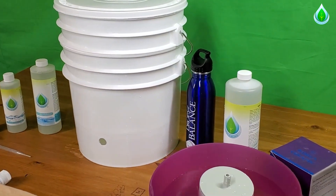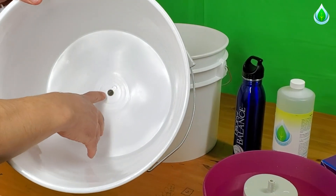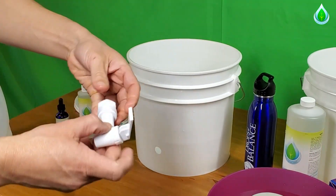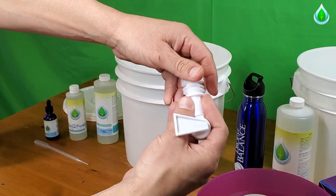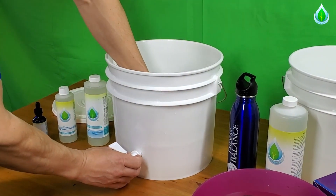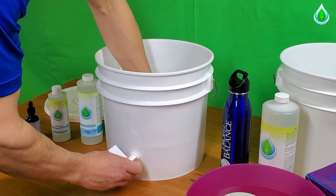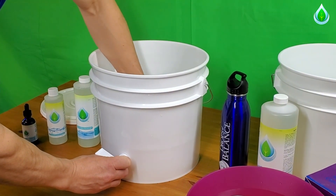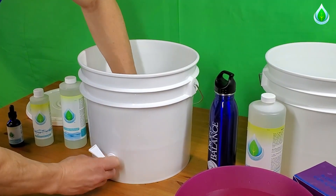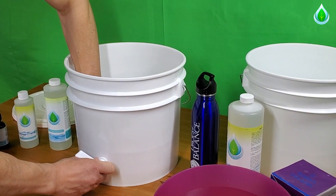This is going to be a two-bucket system. On the bottom right here is where you're going to put the filter, and I'll show you what that looks like in a second. For your spigot, you're going to simply screw this off, leave one gasket on one side, put it in here, put the gasket on the other side, and screw it all the way down as tight as your hand can do. You're not going to want to use any type of equipment. The gasket should keep it from leaking pretty well.